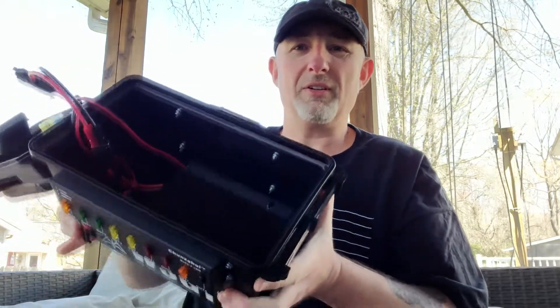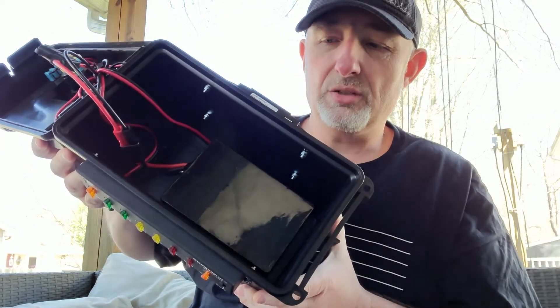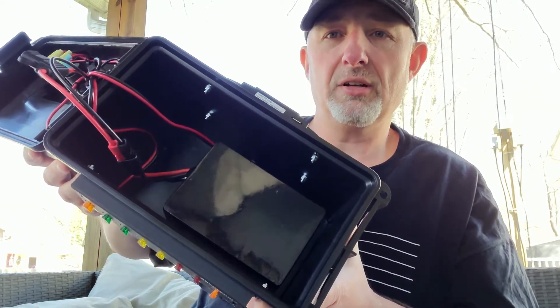Real quick on the inside, I'm going to show you — it might be a little dark to see. It's velcroed in. I'm not going to pull it out right now, but that is a 12 volt 20 amp hour lithium iron phosphate battery.